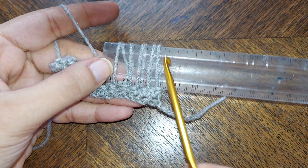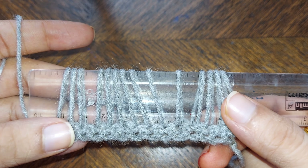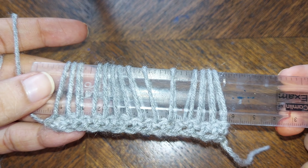Continue doing this till you reach the last chain. This is how it would look. Now turn your work.